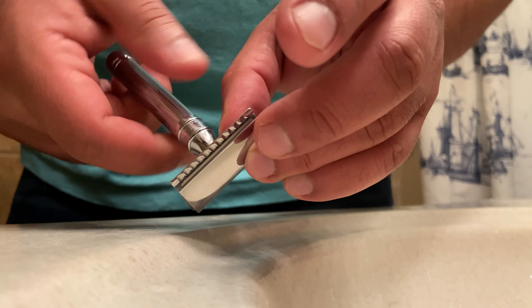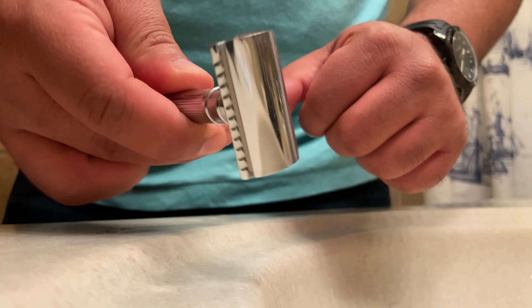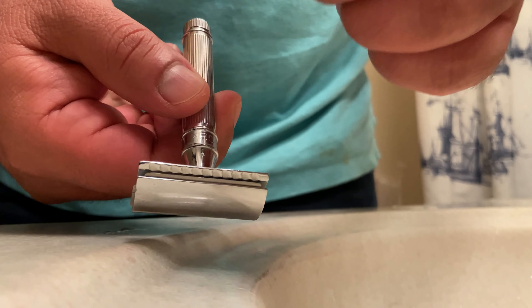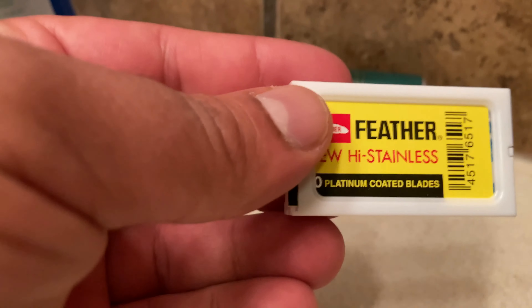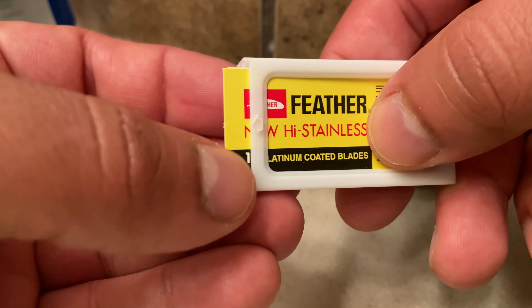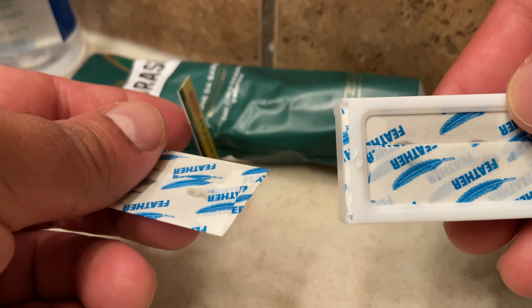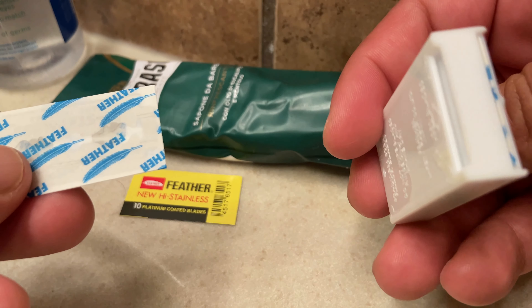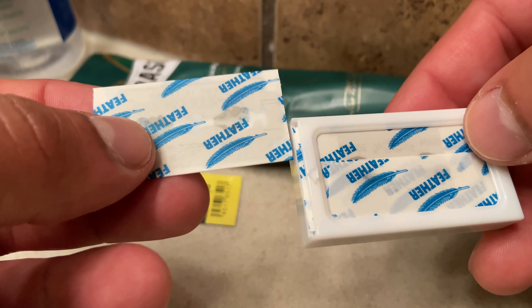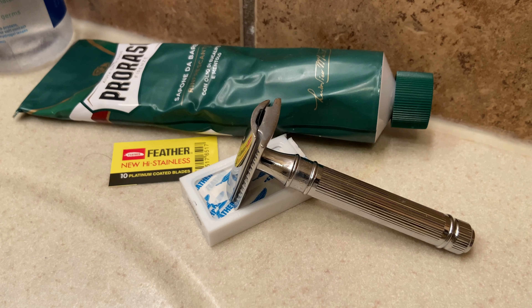One last thing to point out is that the initial cost of wet shaving like this is more expensive. Right now on Amazon, this double edge safety razor is $41. I think when I bought it I got it for about $32 or $34. But in the long run, you'll save more money because the blades are cheaper than buying Gillette Mach 3 razors. I get about three to four shaves out of each blade, although I'd recommend just doing three — on the fourth one you can feel it tugging more and it's not as good. I'll make a video on the breakdown of costs later on too.